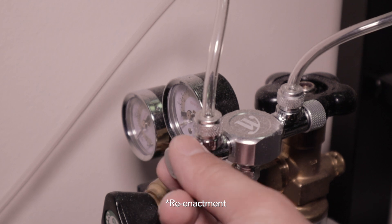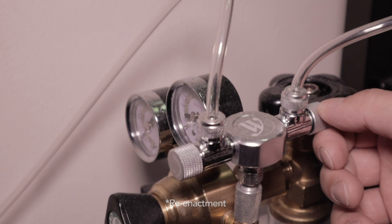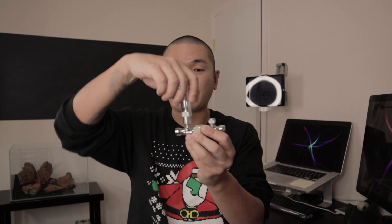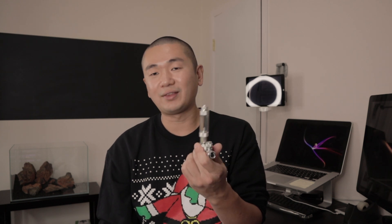CO2 splitters have individual knobs to control each CO2 tubing outlet going to each of your tanks. Dual splitters can give you a hard time in terms of accuracy of how much CO2 you're pumping, so that's why it's good to pair them with a bubble counter to gauge the right amount for each tank. You kind of have to monitor it properly over time and keep up with maintenance, but overall it should be fine.